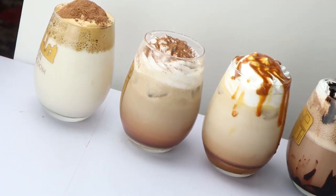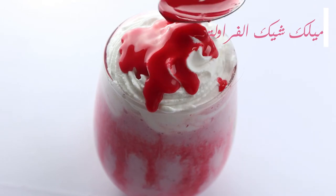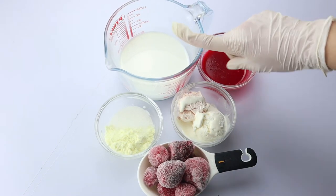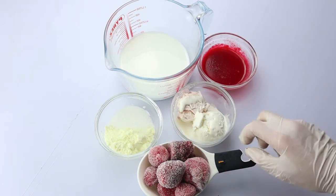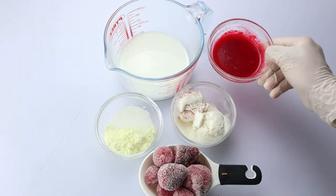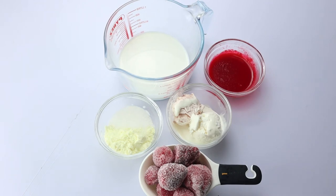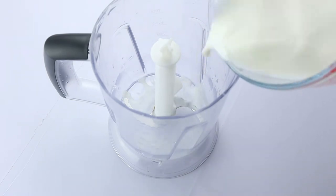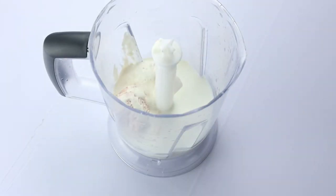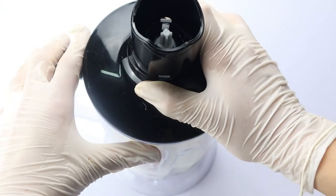Now we're done with the coffee drinks and we're going to make the cold drinks and milkshakes. I'm going to start with the strawberry milkshake. I'm going to need whole milk, some dried milk — it's optional but it gives the milkshake a creamy texture — frozen strawberries, a bowl of vanilla ice cream, a bowl of strawberry ice cream, and some strawberry syrup. The frozen strawberries give you a super creamy texture. Now I'm going to put all the ingredients in my blender and blend them well.